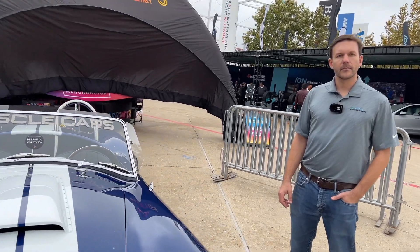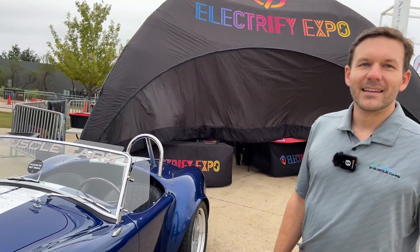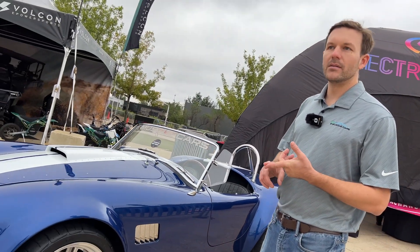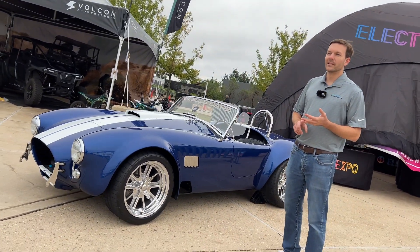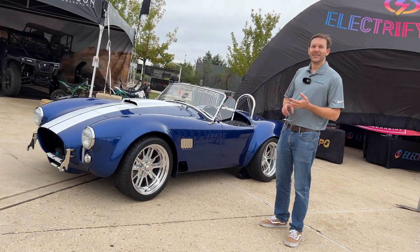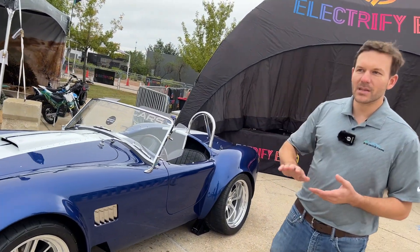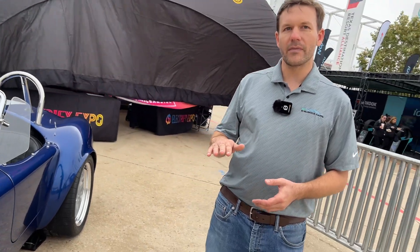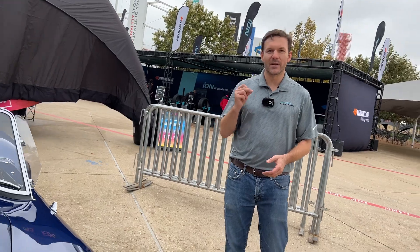We'll be offering different driving modes. Built into the tune we'll have a valet mode, a normal daily driving mode, a track mode, and a donut mode. Valet mode cuts the power in about half with a smooth torque ramp-up. In donut mode, the torque curve starts off instantly.